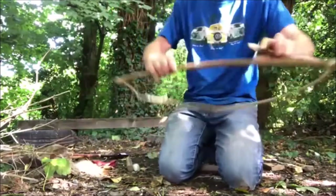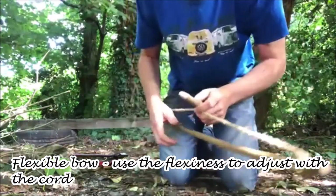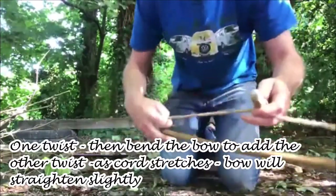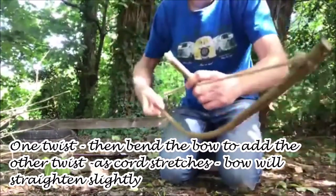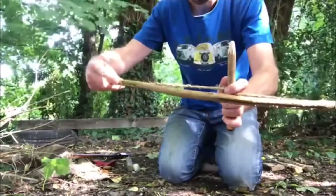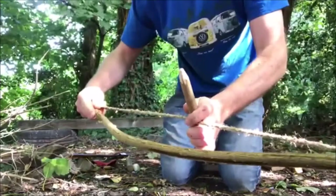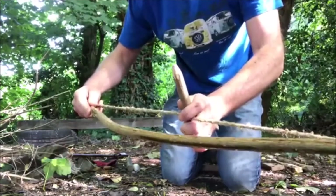The other type of bow is a flexible bow. A flexible bow has its advantage with cordage that can stretch, such as natural cordage, especially homemade cordage. With one twist, I can't get another twist, so I use the flex of the bow — bend the bow, get slack, let go and it's tightened. Because it's flexible, the bow will flex with the cord to keep it tight, which means you don't have to keep altering the cord on the bow. That's why I like to use a flexible bow.